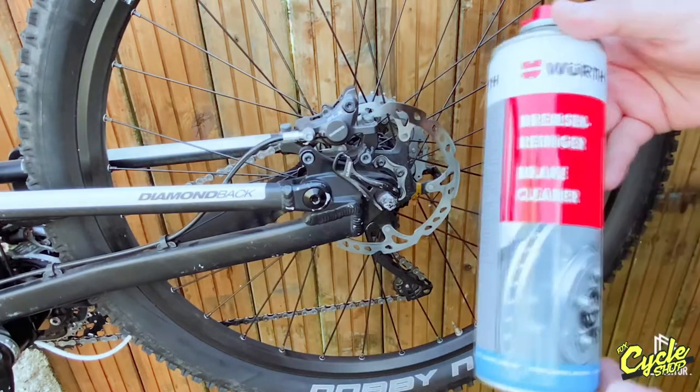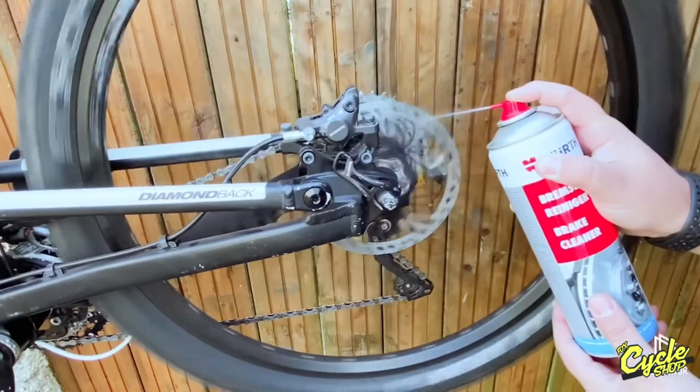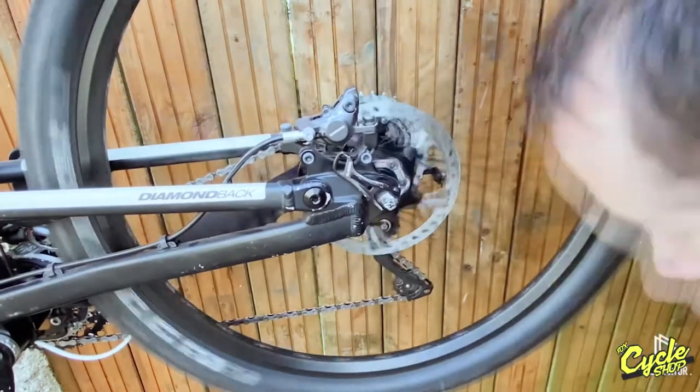Step two, we're going to clean the disc brake with brake cleaner. Spray the rotor and wipe down with a clean rag or cloth.